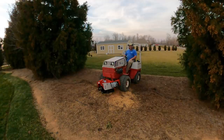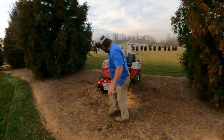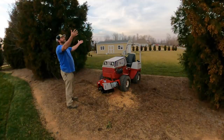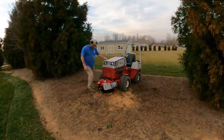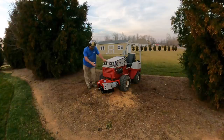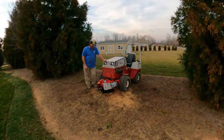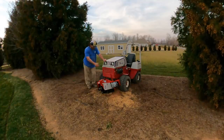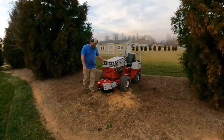Hey there, it's Pete with GCI Turf, hope you're having a great day. I got a stump right here and I got a stump grinder - I don't own the stump grinder. BT South in Greensboro had a demo unit and they were kind enough to let me borrow it. I only had one stump to grind, so I went to Greensboro this morning and picked it up. It pops right on the Ventrac and we'll grind this thing up and it'll be a done deal.